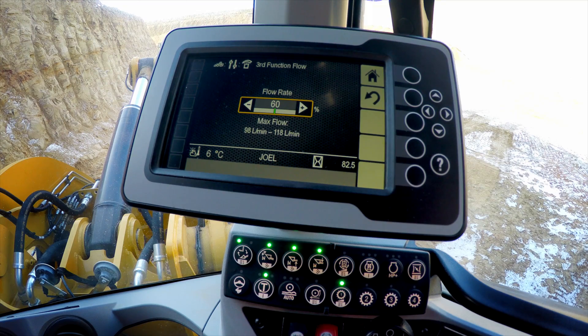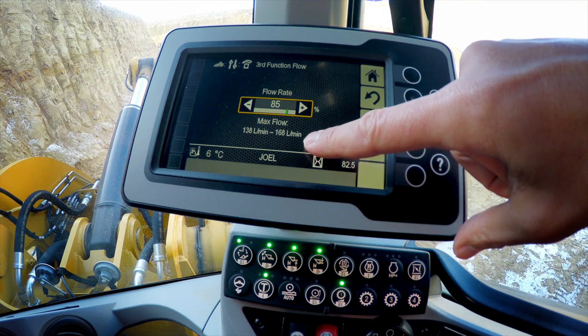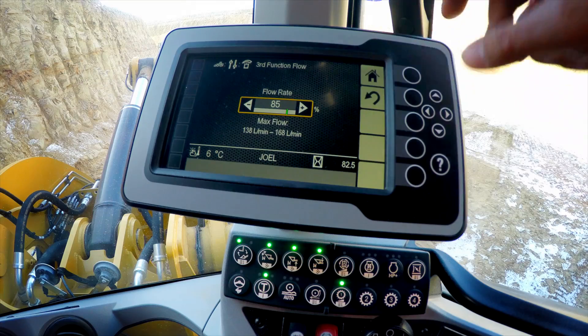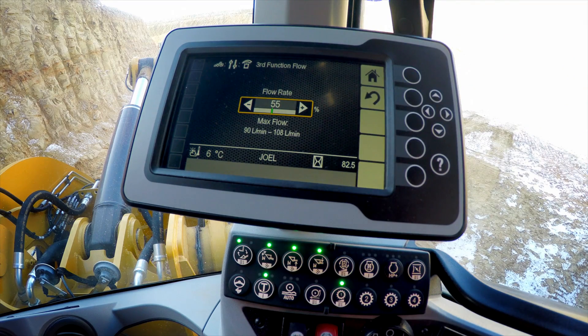On the secondary display, we'll get a slider which allows us to increase the flow. Note that we get an indication of the liters per minute or gallons per minute that we're sending out to the work tool. Or we can dial that flow down, matching the machine output and the work tool requirements so they work together.